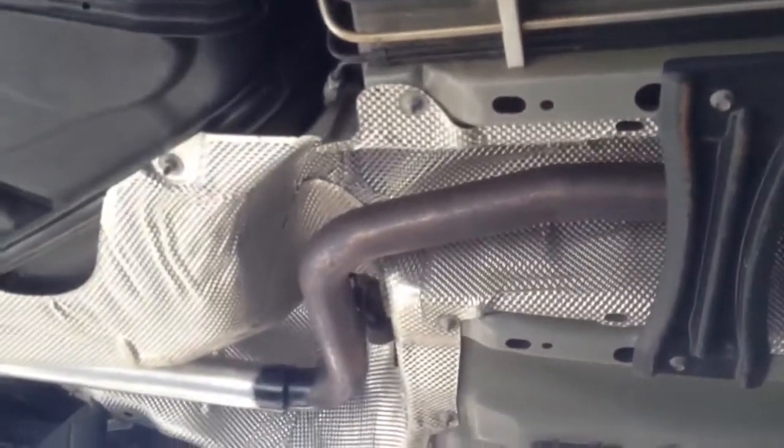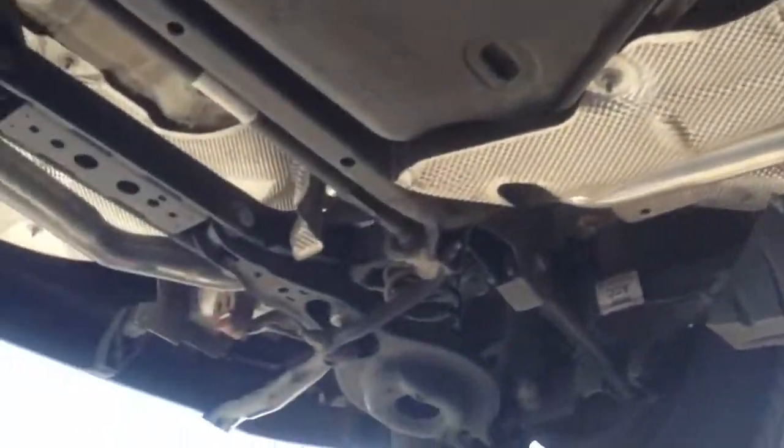2012 Ford Focus. Cut that big muffler out of there. It's got one resonator — had a second one there and we cut that out. Just ran a straight pipe to the back.